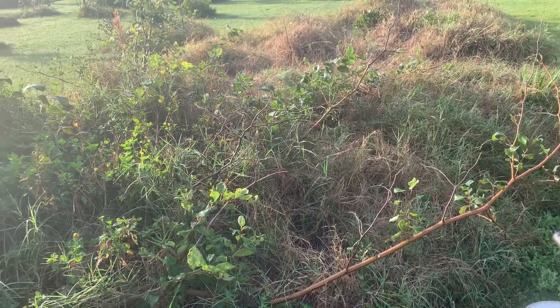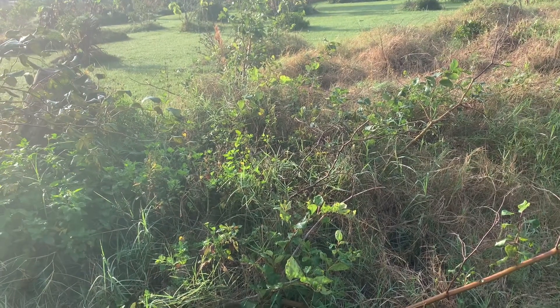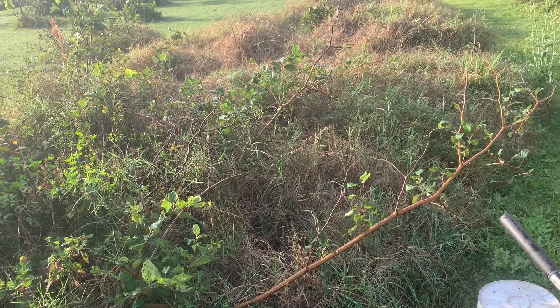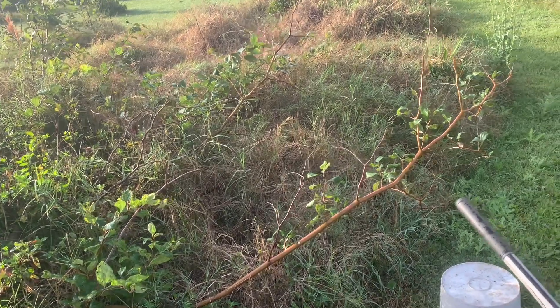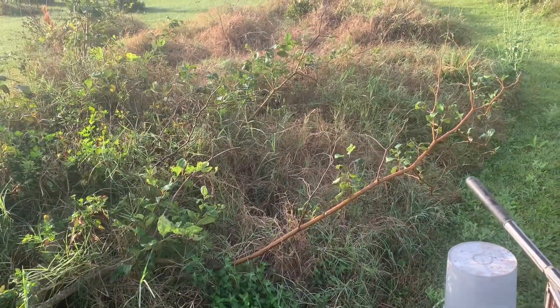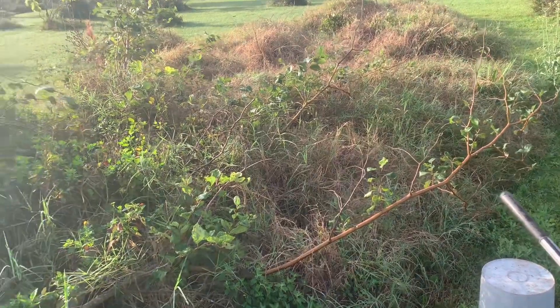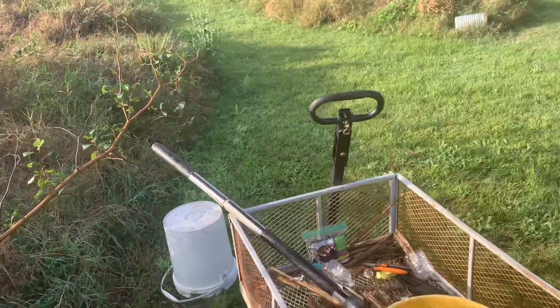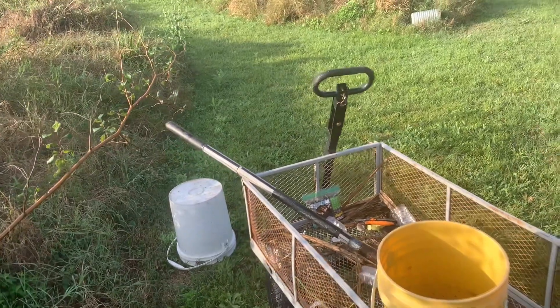I'm going to be air layering them today and it'll take a few months — all of them take several months before they grow roots. We don't know how long this jujube will take; it's a very vigorous grower so maybe it'll be quicker than some of the others. I will let you know. Anyway, I've got all my stuff here to get air layering.